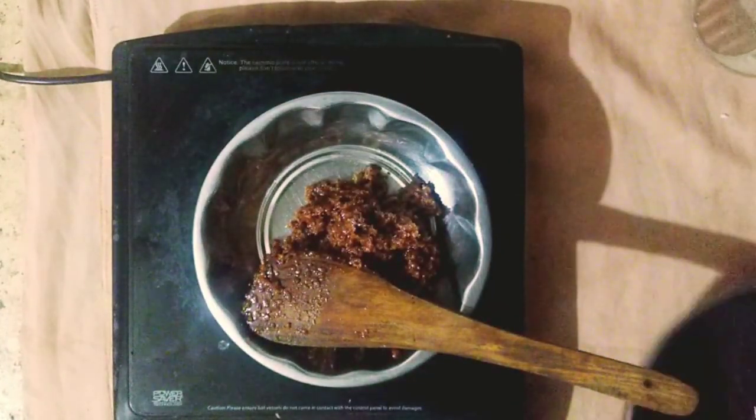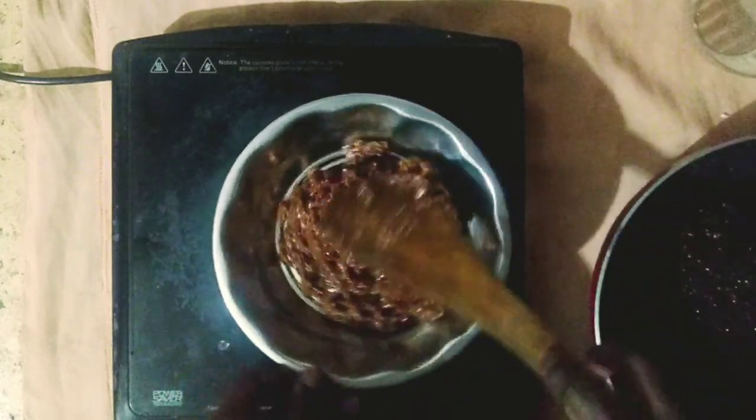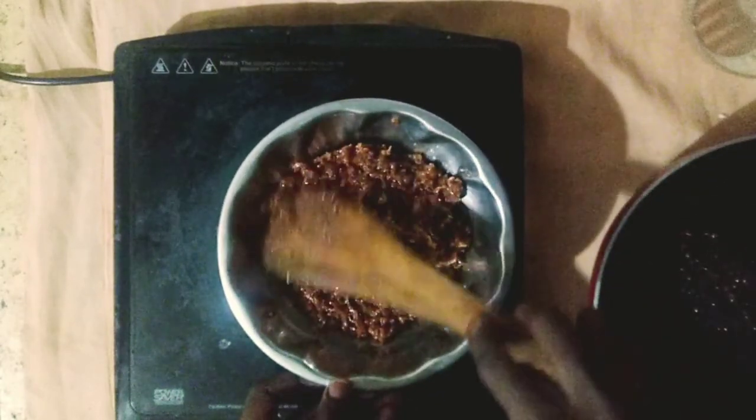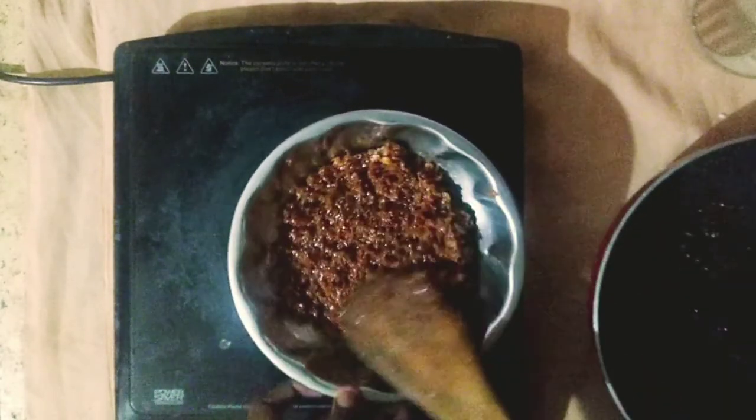Let's take a few minutes. We will cut the little bit, and cut the little bit.